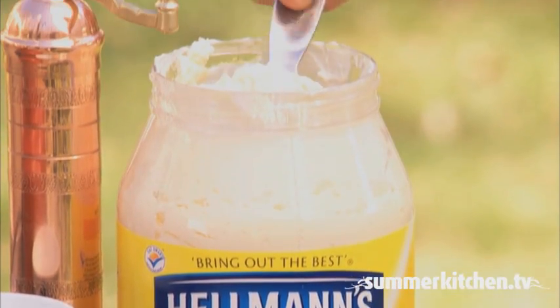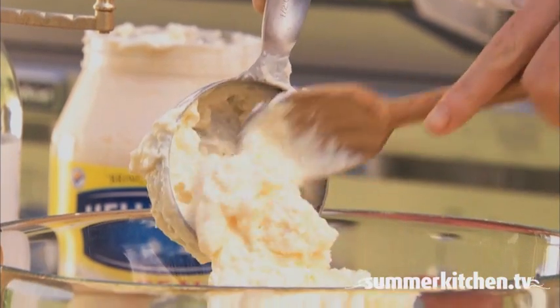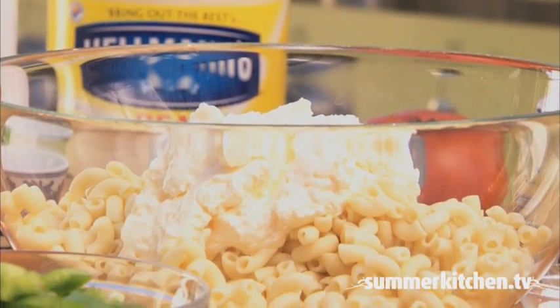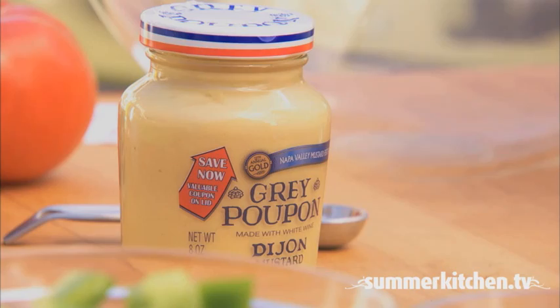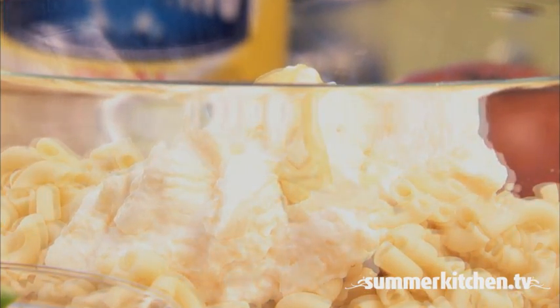Now combine one cup of mayonnaise, two tablespoons of vinegar, one tablespoon of Dijon mustard, and one teaspoon of sugar.